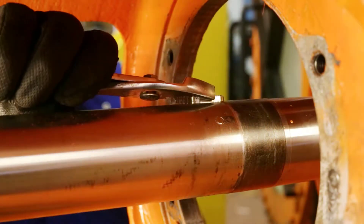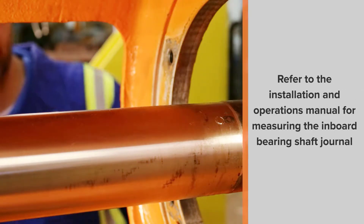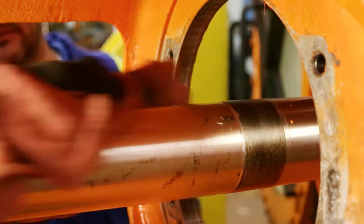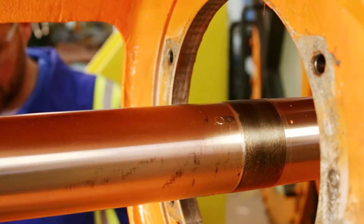Remove the key. Clean off any excess anti-seize compound and dirt using a rag or an abrasive pad. Knock down any burrs or high points on the shaft.